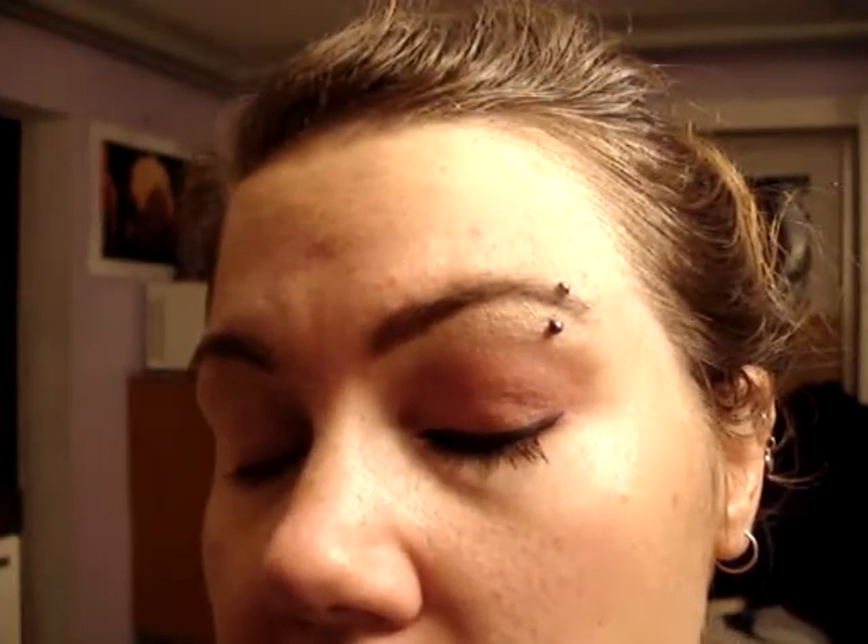Hello. The things I do for you — you owe me one, that's all I have to say. So anyway, we are recreating this look. Hopefully you can see it, because I think the lighting is better this time, but you never know. So that's Heat, Last Call, and Blunt, all from Urban Decay, of course.